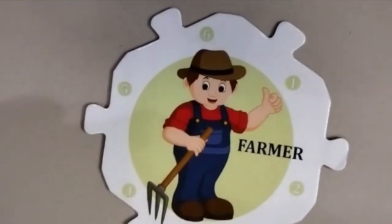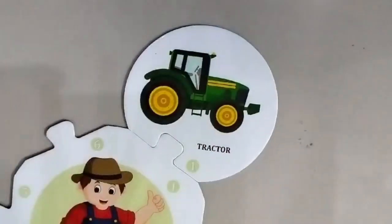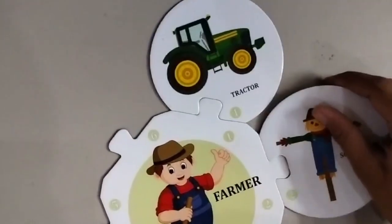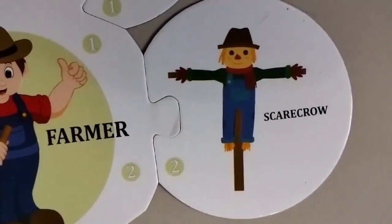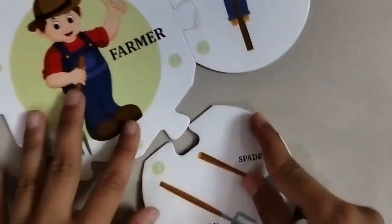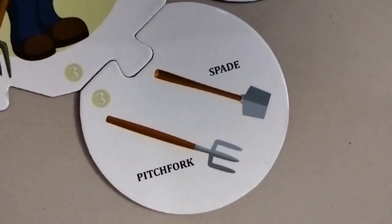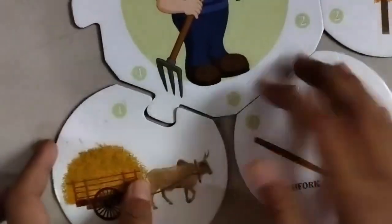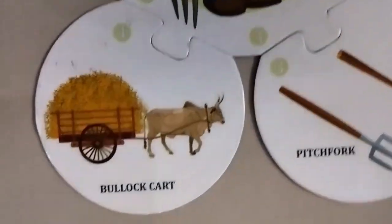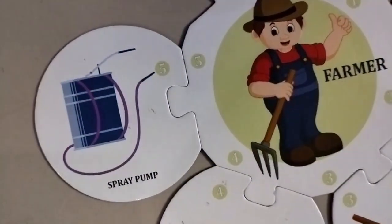This is a farmer. The next one is a scarecrow. This is a spade and a pitchfork. This is a bullock cart. This is a spray pump.